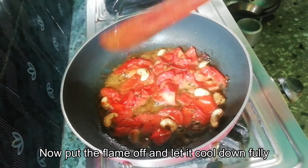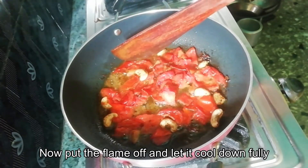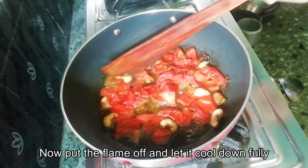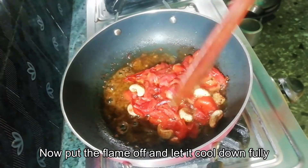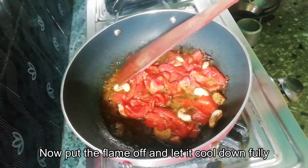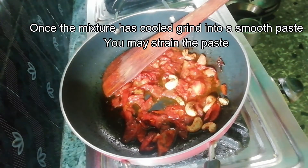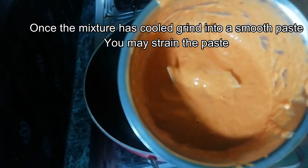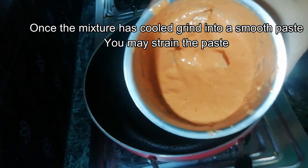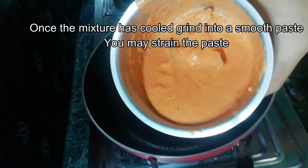We will mix it into a smooth paste. We will mix it with a lot of salt. We will mix it with the tomato and kajur and make a smooth tomato paste.